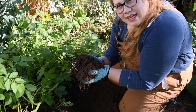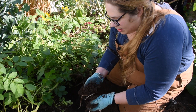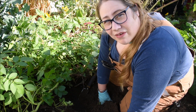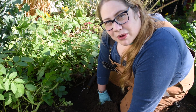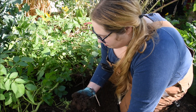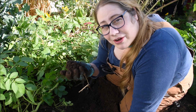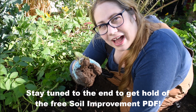I never used to have soil that's like this - dark, crumbly, full of life, worms - and grow some pretty amazing plants. This actually used to be very, very sandy soil. So if you've got sandy soil, a really poor soil, and you want to know how to make it really fertile and grow a great garden, stay tuned. I'm going to show you exactly how I did it step by step, and the best bit - I did it for free.